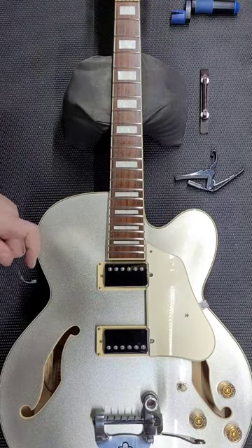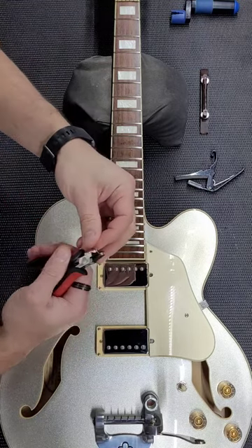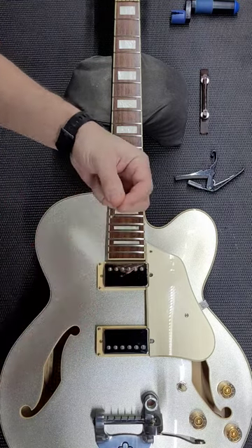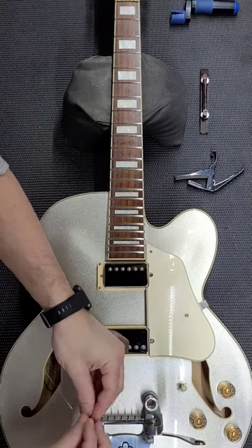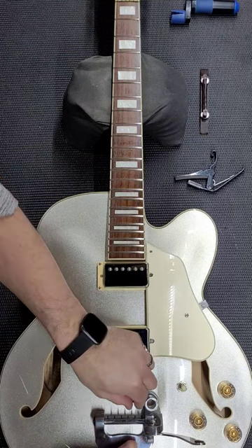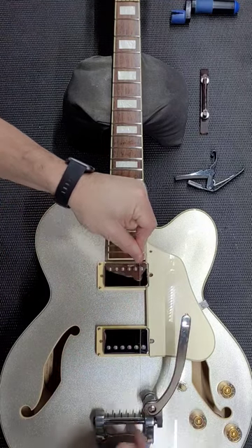So what I like to do is grab some needle nose pliers, grab the ball end, and we're just going to twist it or rotate it. What we're doing is wrapping it around that bridge, and now you can come in underneath and easily put it onto the post.